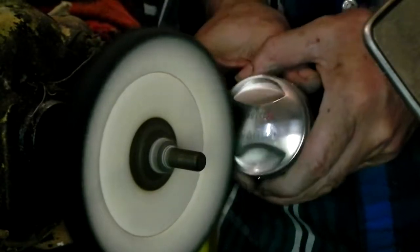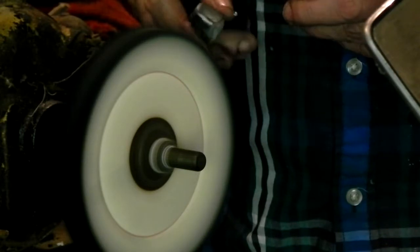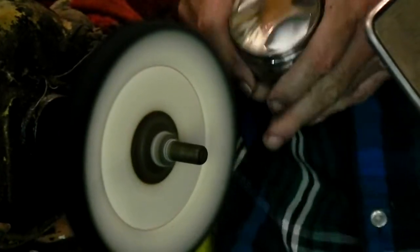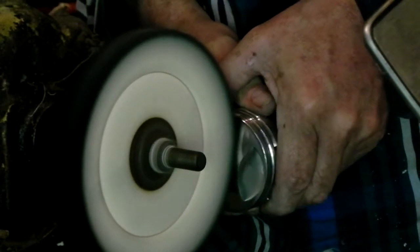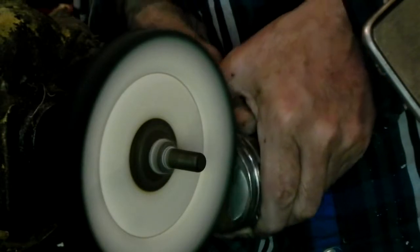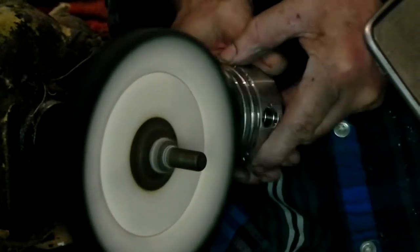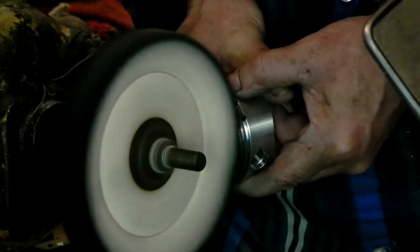It's getting shinier. I'm going to let it run. I'm going to put some of this on here. It says use sparingly, so that's what I'm going to do. The white is for the best shine. Man, is that coming up nice.